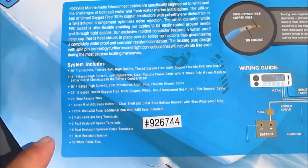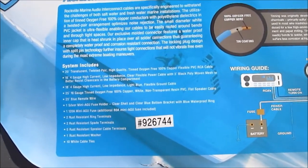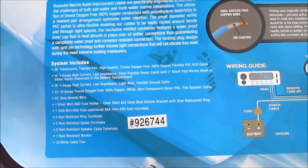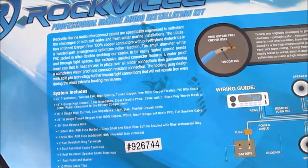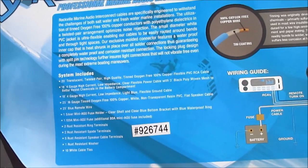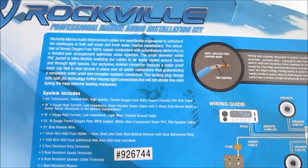It came with some terminals, spades, and ties - most of which I didn't use. The impressive thing is that 18-foot power cable. I'm really happy with that - I couldn't find a deal like that anywhere near that length. Impressed with it. It's a good deal for the 50 bucks.